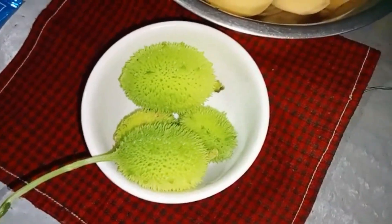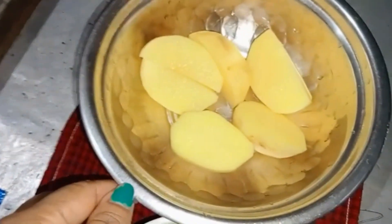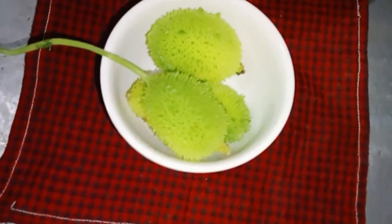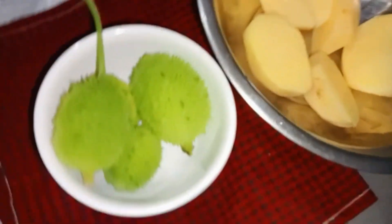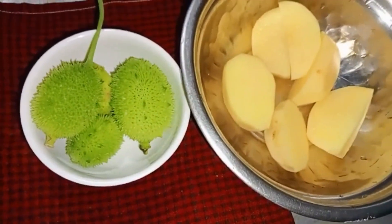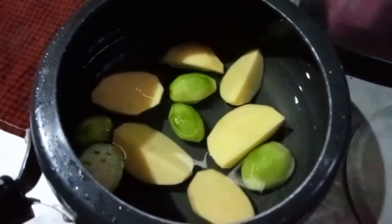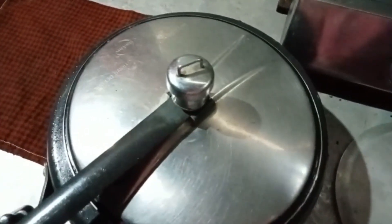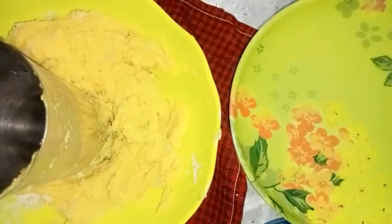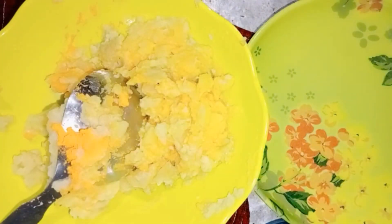Today we will prepare the recipe of the dish with oil. We will cook using a medium-sized amount of vegetable oil.